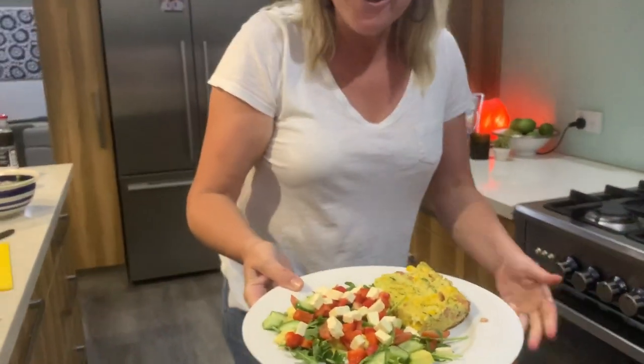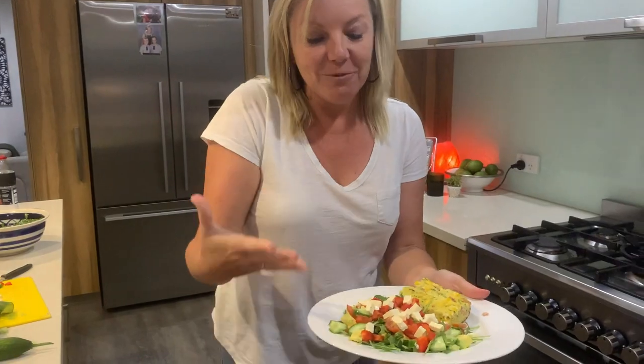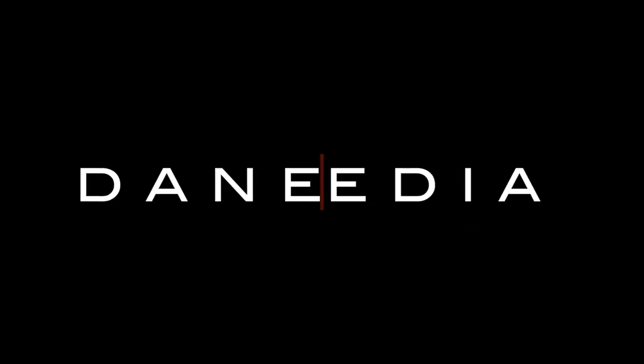Oh my goodness! And look — ready-made salad. And look!